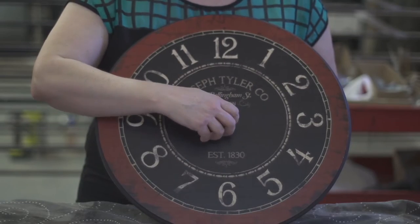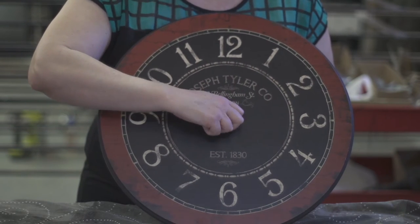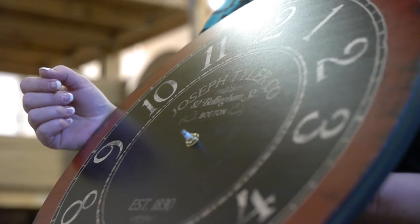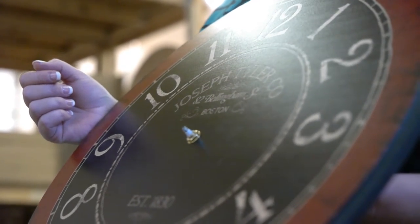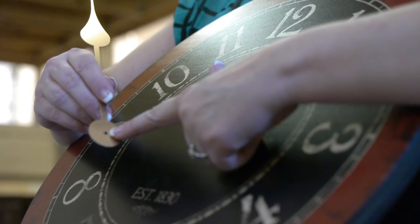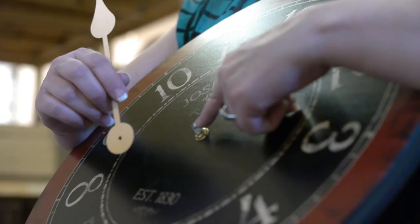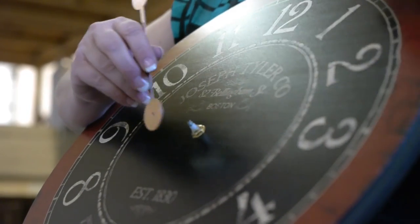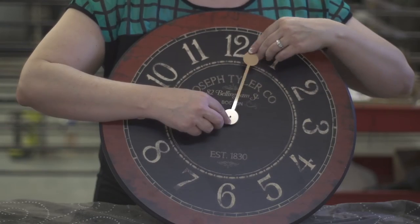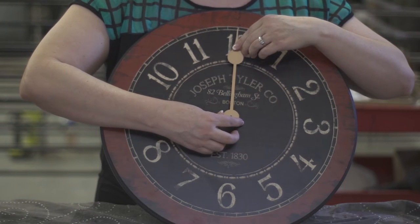It's important that you put your hex nut on snug, but not very, very tight. Using a tool to screw it down too tight may compress the works and cause it not to function properly. You want to make sure the oval of the hand matches up with the oval shape of the spindle.